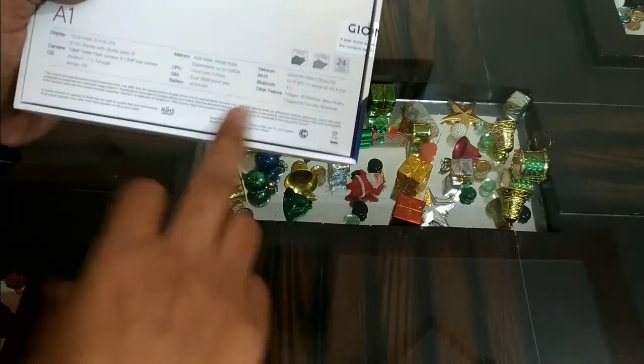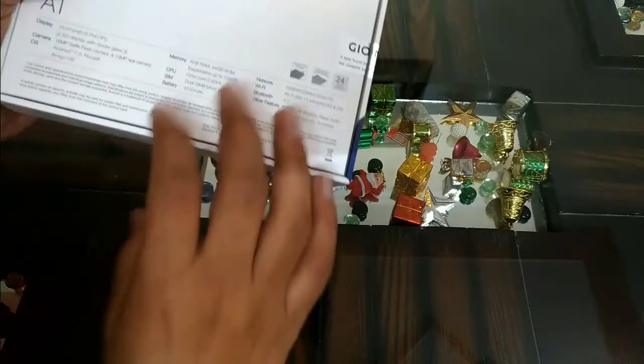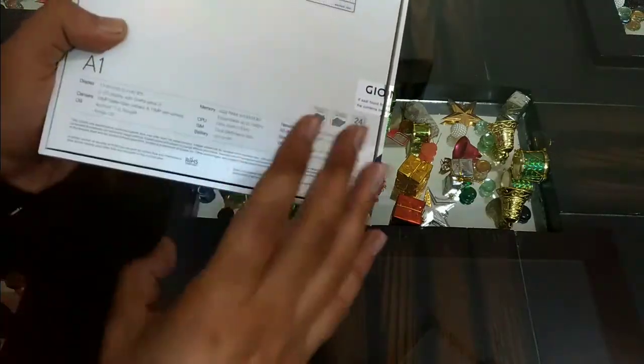So again, that's an additional benefit you are going to get on this device. Let's now do the unboxing.